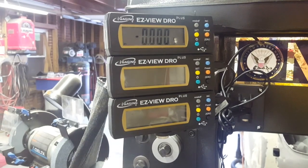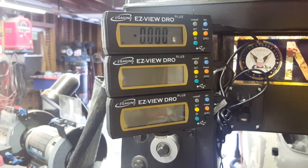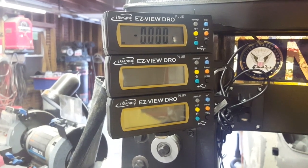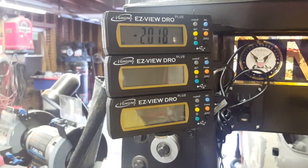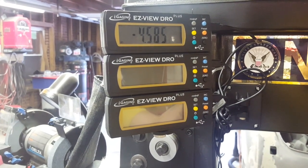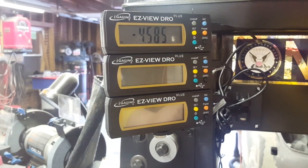As you can see, we've got the third digital readout mounted up there and I've got all my cables running around here to it. Everything's plugged in, got it turned on. I'm going to run this thing all the way down to the bottom - 4.585 inches. That's how much stroke the Smithy has on the quill.